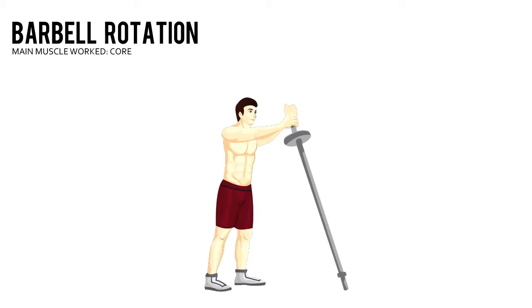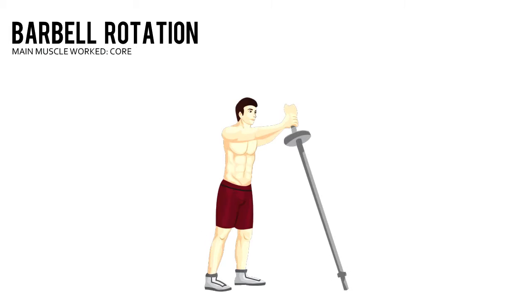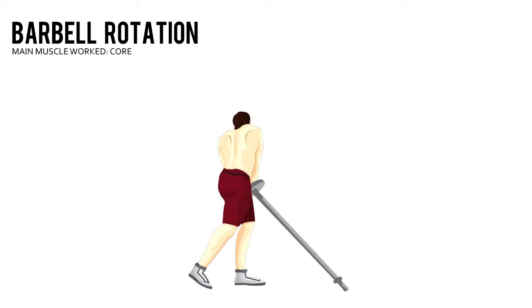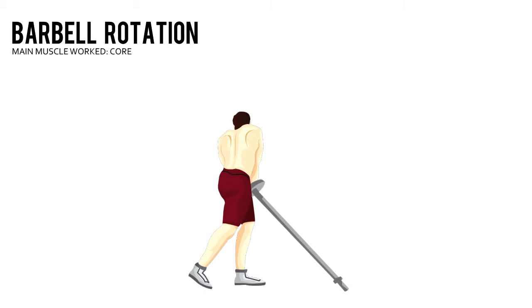Barbell Rotation. Load a barbell using low weight on one end. Wedge the other end into a corner of your workout room. Stand facing the loaded end. Lock your fingers around the end of the bar and hold it in front of your face.